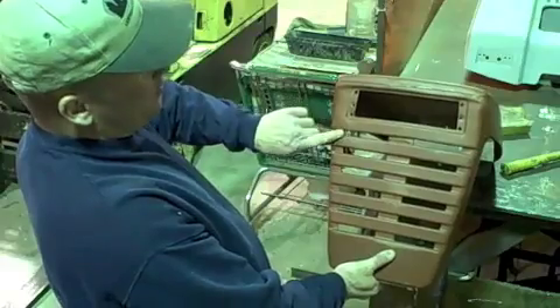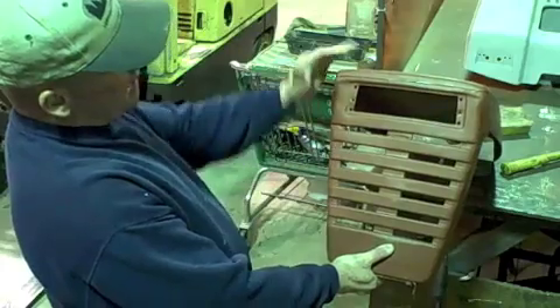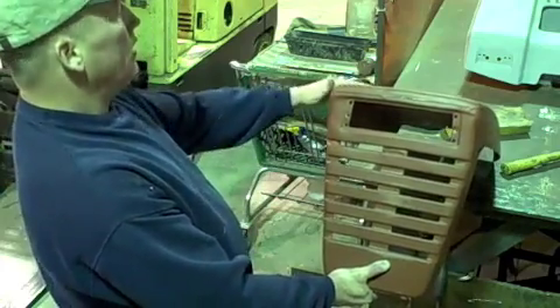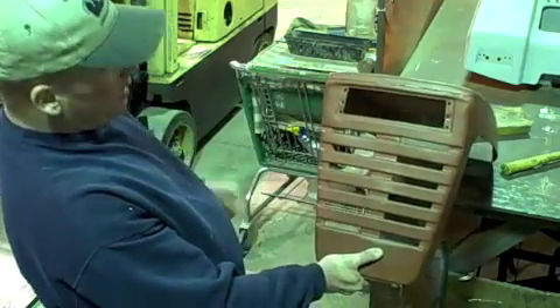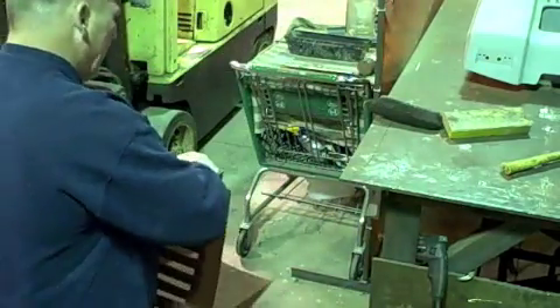I don't know if you can see on camera, but this gap here is not as wide as that gap - this whole side's been crushed down a little bit. I'll try to get that out of it. I got a little bit of it out right here.